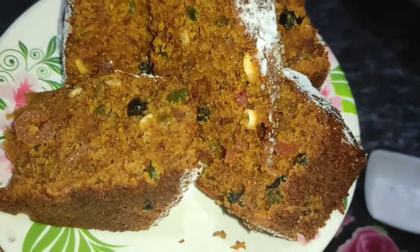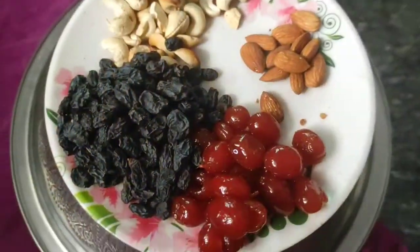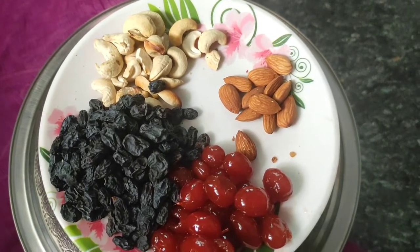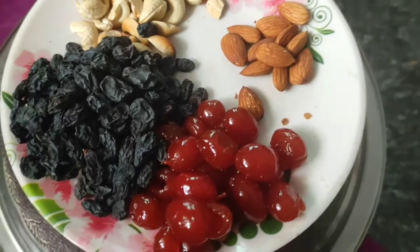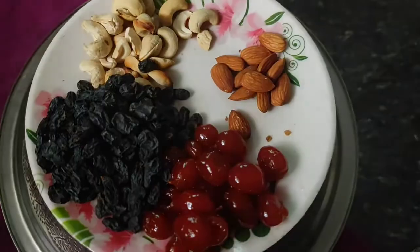This recipe will be a great taste. We will put the plum cake recipe in our video. In the plum cake we will make with a little bit of nuts, cashew nuts, and mixed nuts.